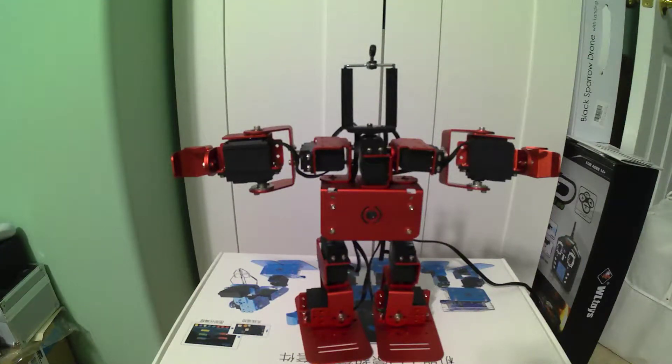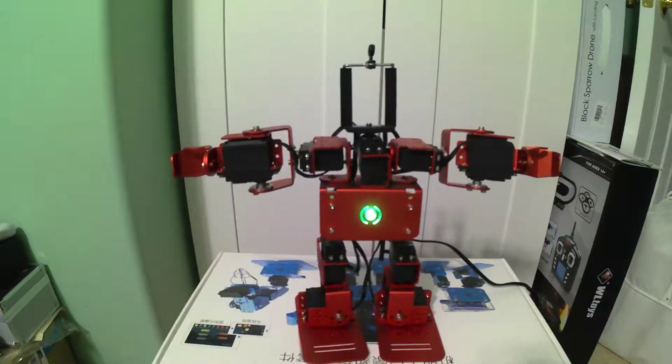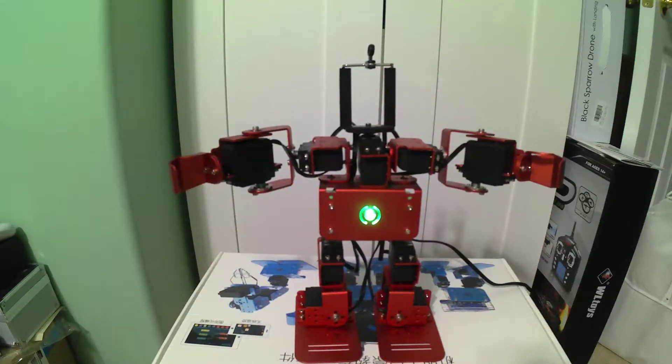My daughter has finished building the Humanoid version of the IronBot and we are about to power it up for the first time. When we power it up it should go to its initial position. Go ahead and hit the switch. Now there it is — it's initialized.